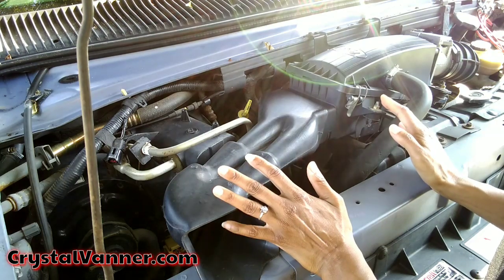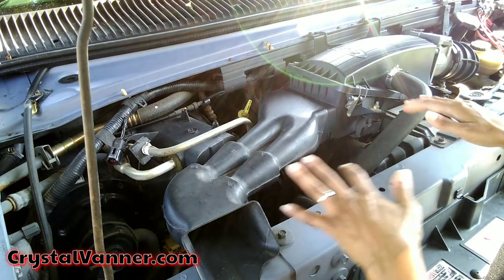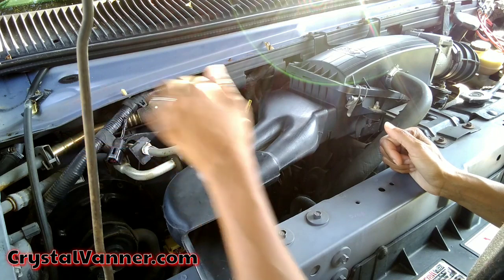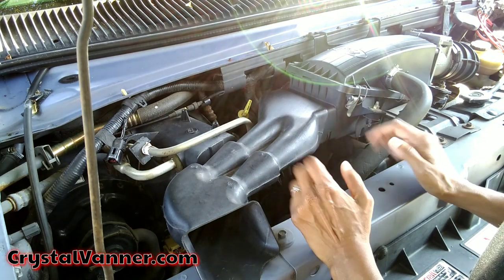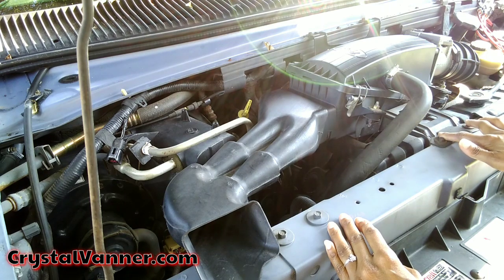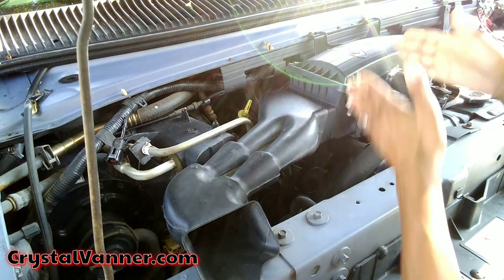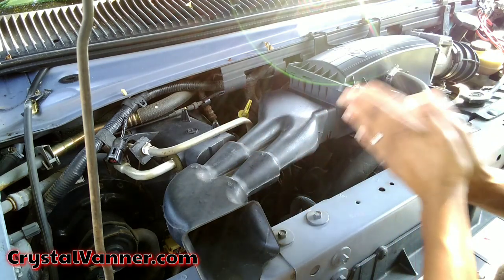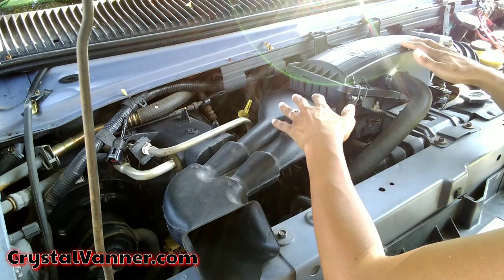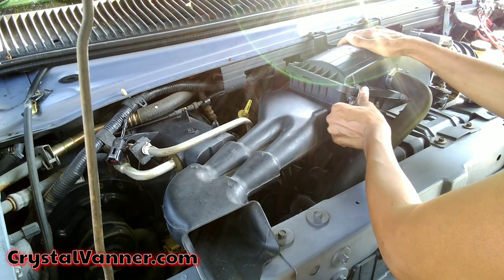This is not going to be a how-to video — I'm just sharing me doing what I'm doing. I'm going to get my tablet and have the reference video in the corner so I can look at some of the things he's doing to help me. I do know I have to remove these two bolts up here, two bolts here, one bolt here, and remove this whole situation because that's where the idle control valve is.